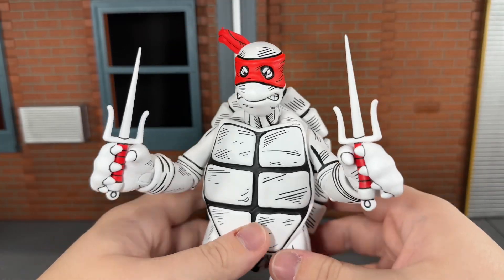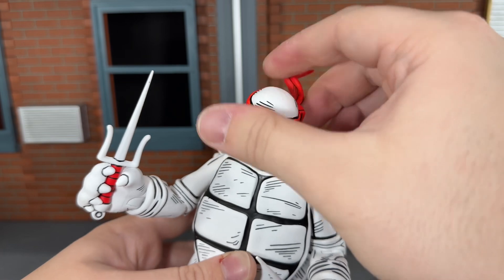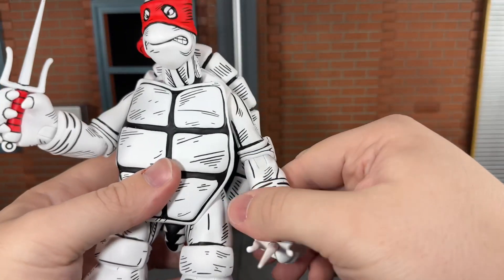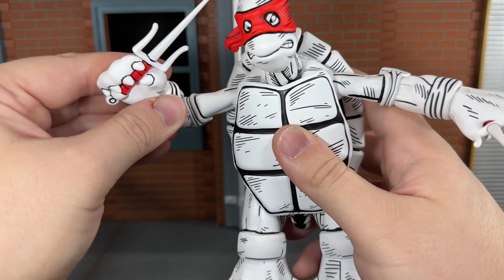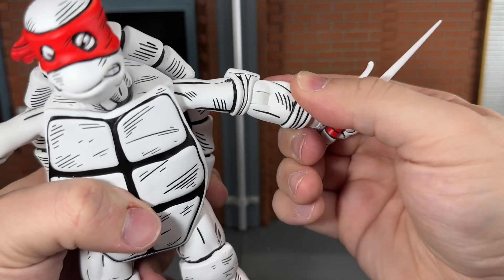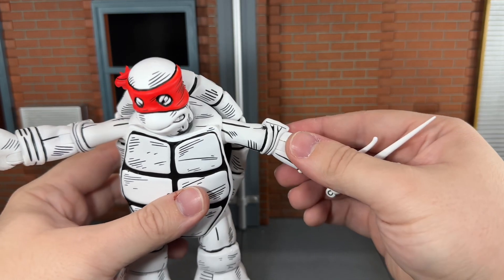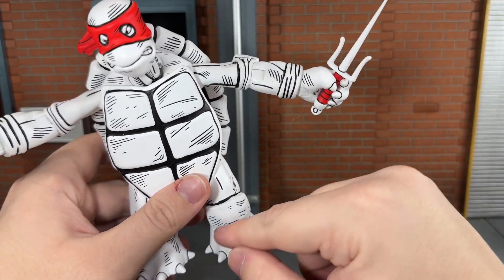So now let's go over his articulation. He has a ball-jointed head and neck that can look all the way up, and down just a little bit. He can move his head side to side very nicely and around just a little bit. The bandana does swivel around back here, but it hits on the shell so it can't go all the way around. He has shoulders that can move out that far, single-jointed elbows that can bend in that far, and a swivel wrist that can move side to side and up and down. All of the joints on this figure are cast in an off-white color — the white is painted over top of it, but the more you move the figure around, the more it chips off. It's very noticeable, especially down here on the ankle joints.